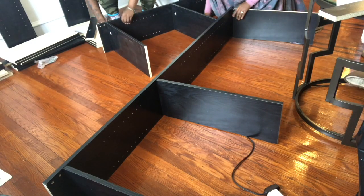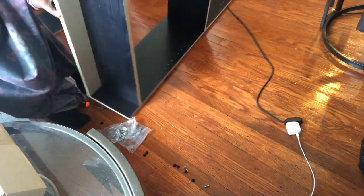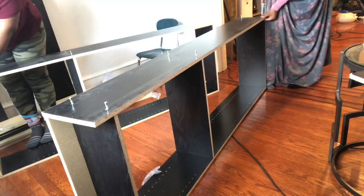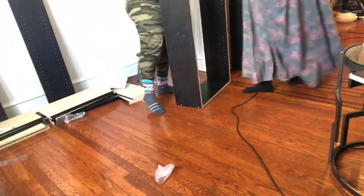The first step is just putting your bookshelves together. As you can see, me and my sister were putting the four bookshelves I got off Walmart.com — they came in a set of two for about fifty dollars each set.